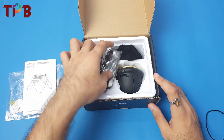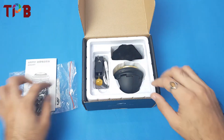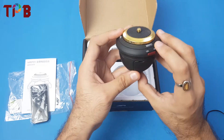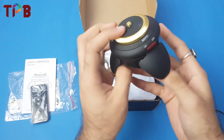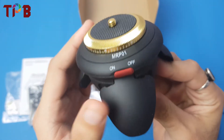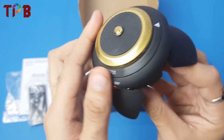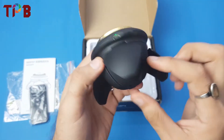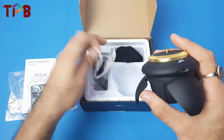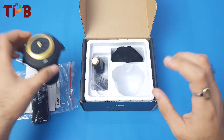The first thing you find is this remote — I'll take you through it shortly. Then we have this giant UFO-looking device, which is the panoramic head. Here's the on/off button — if I switch it on you can see the light. There's also a USB port for charging, and you get a cable to charge it.